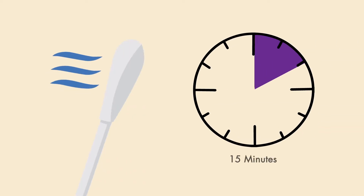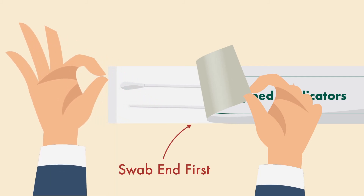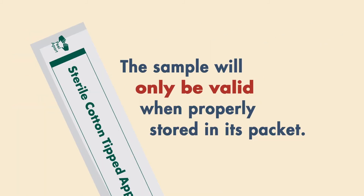Allow the Cotton Tip to air dry for 15 minutes before placing it back into the original packaging, Cotton Swab in first. The sample will only be valid when properly stored in its packet.